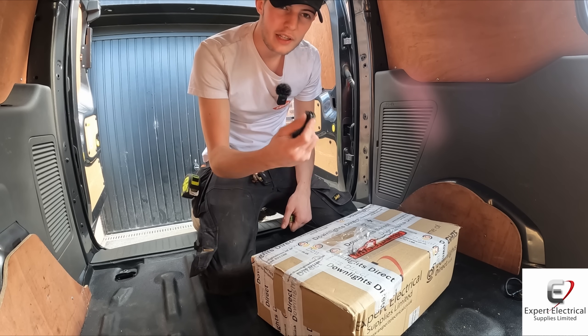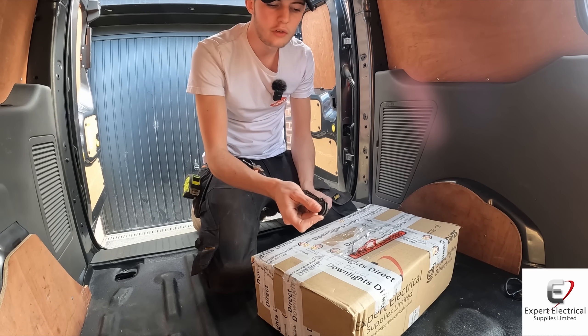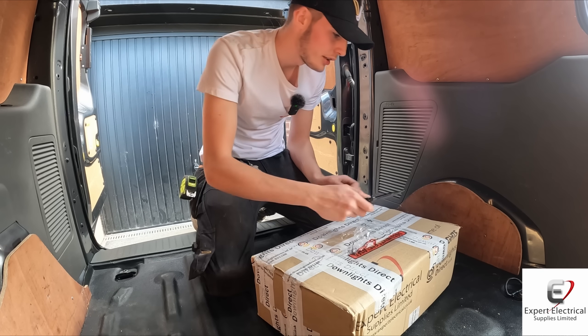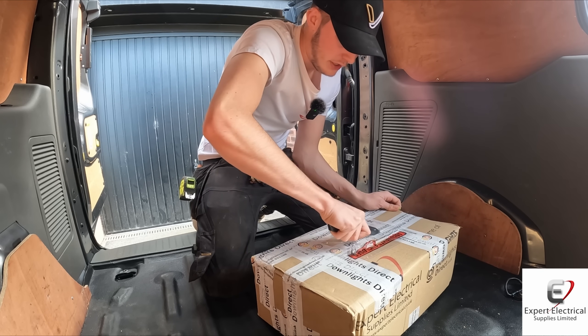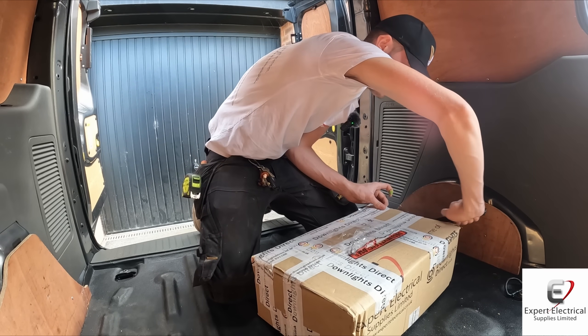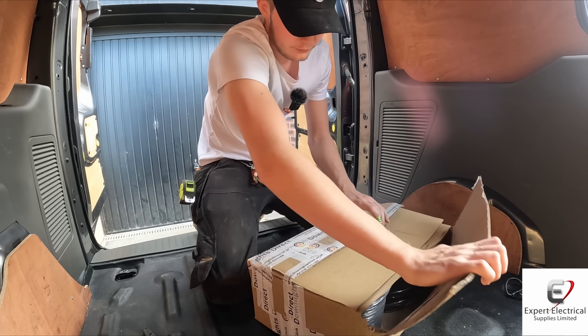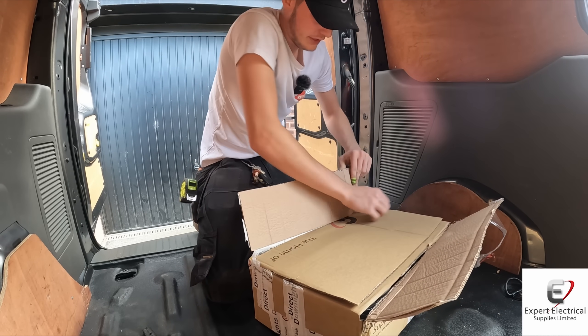I'm in the van now. I've got my Unilite knife - I think Nick or Mike, my uncle I was working with today, robbed my Stanley one - but I've got the Unilite flip-out knife. Let's get this open. This one's really heavy actually, so I'm not too sure what's in it. I think there might be some cables in it.